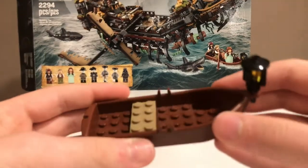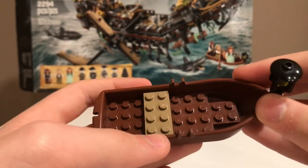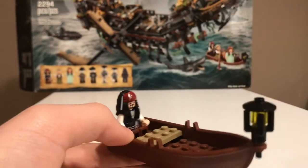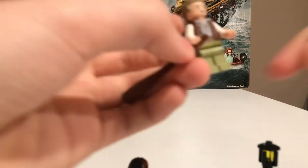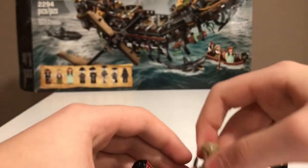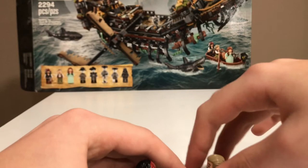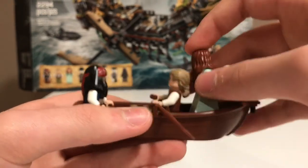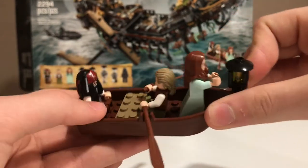Before we look at the Silent Mary itself, let's take a look at the boat that Jack Sparrow and the others are in. It's a really nice boat with room for all the minifigures. You can put Jack in the back, and there are oars that come with the boat. I like to give Henry Turner the oars and have him sit there to row. Karina can be facing the front of the boat. This is a really nice small build for the lifeboat.